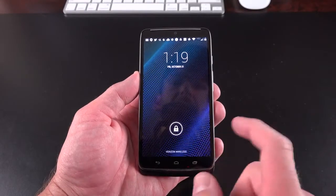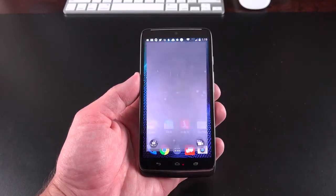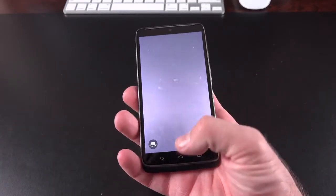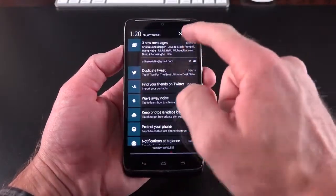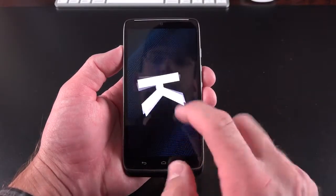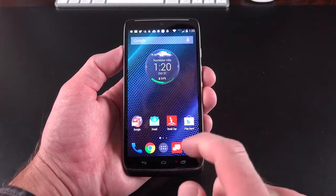Let's take a look at the user interface. We have our camera app, which we can activate by swiping to the left. You also have another gesture unique to the Moto series — twist your device like this and it launches right into the camera app, which is very handy. We're running Android 4.4.4 — we can confirm this by going to Settings, About this device at the bottom — Android version 4.4.4, KitKat. But we're going to get Lollipop by the end of the year, which is very nice.